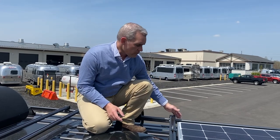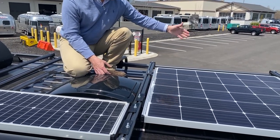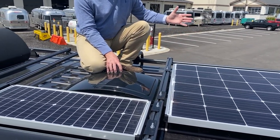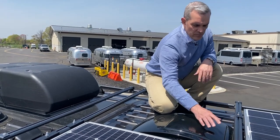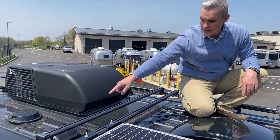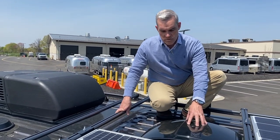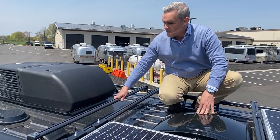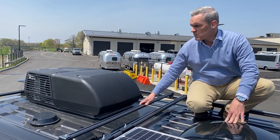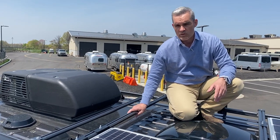Up here on the roof of the 2022 Winnebago Travato, the rack system holds the 215 watts of solar panels mounted to the crossbars. On the driver's side rails you can fit kayaks, snowboards, or ski racks. The solar panels also have an expansion port at the back for adding more solar. There's limited rooftop real estate with the MaxAir vent cover, the Coleman air conditioner, and the crossbars, but you can also use the camping-side port on the ground to add portable solar panels.